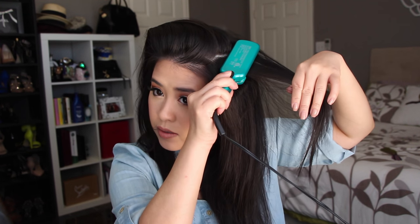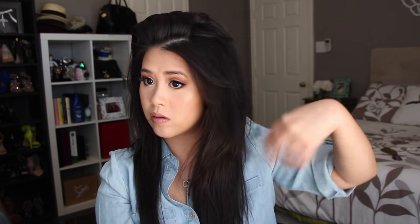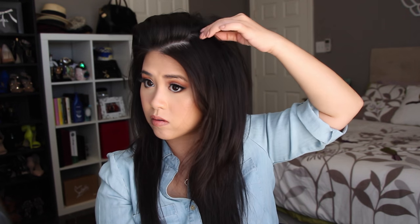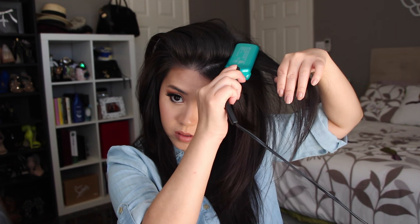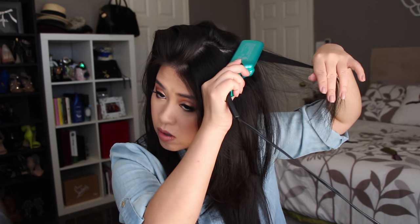The top section is a little bit tricky because I have a lot of layers. Because you have more layers, it's easier for the crimps to show. So you kind of want to lift your hair to the side and see where you have more hair to hide. This doesn't have to be perfect — you can just section wherever you feel like you want to add more volume.